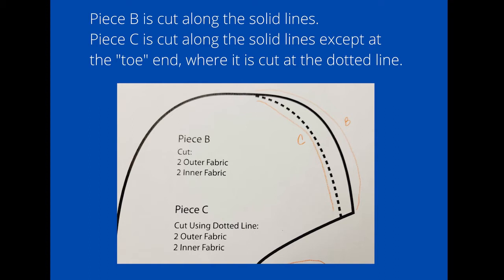Piece B is cut along the solid lines. Piece C is cut along the solid lines except at the toe end, where it is cut at the dotted line. You may want to print this page out twice so that you can have two separate patterns.